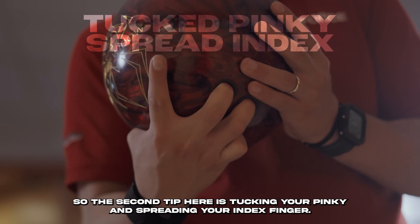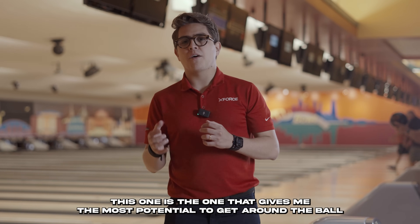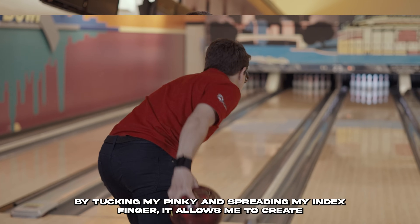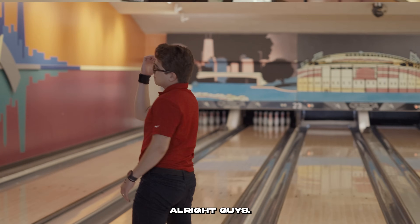The second tip is tucking your pinky and spreading your index finger. This is the one that gives the most potential to get around the ball. By tucking the pinky and spreading the index finger, it allows you to create a higher axis of rotation and sharper angles down lane.